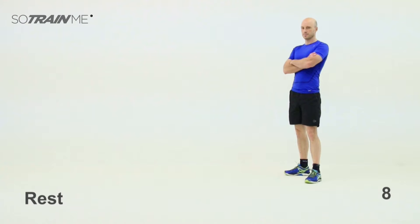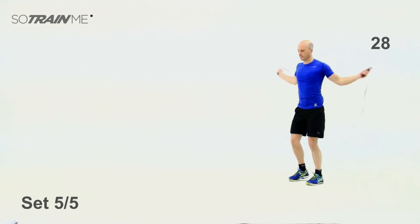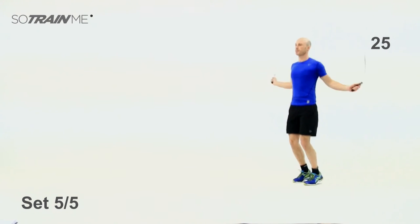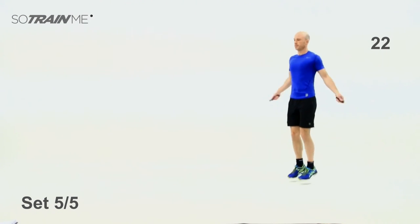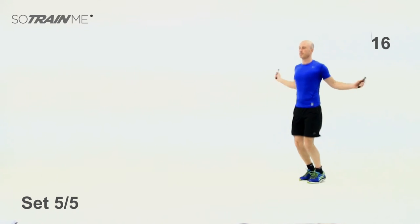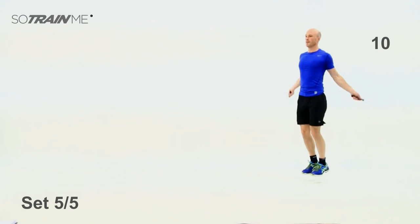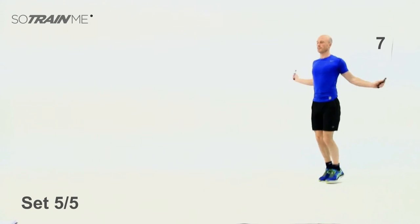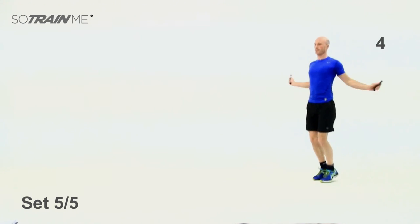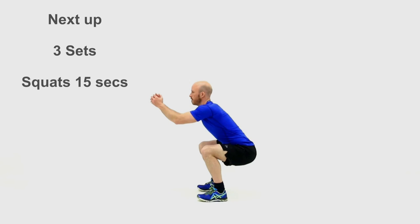If you don't need this rest, you might want to think about going on to level two — but keep going for the end of this. Last set — fast as you can, nice rhythm, off you go, get that heart rate nice and high. Good stuff — halfway on that one. Yes, well done folks — jump rope done and dusted. Five sets done.